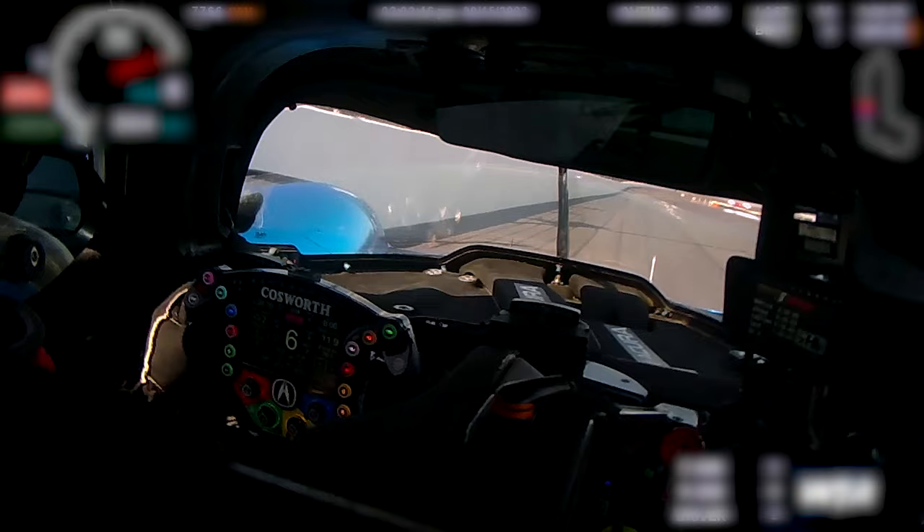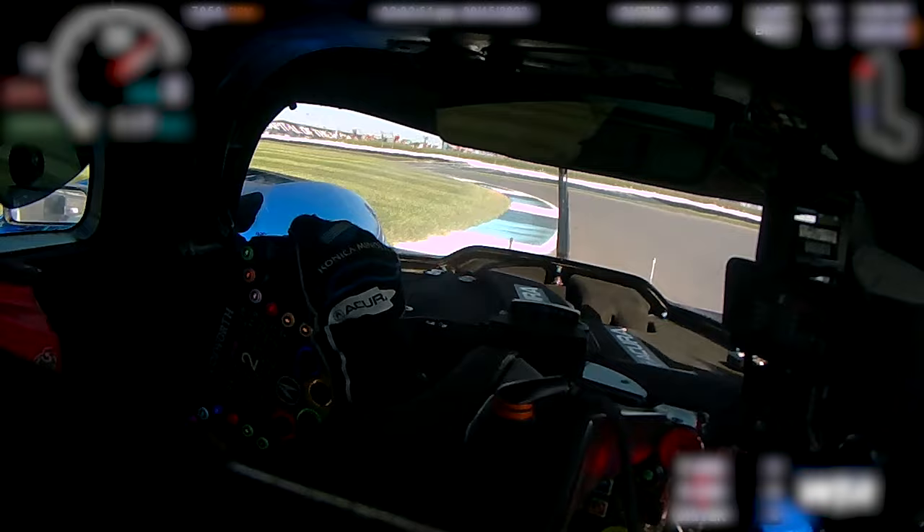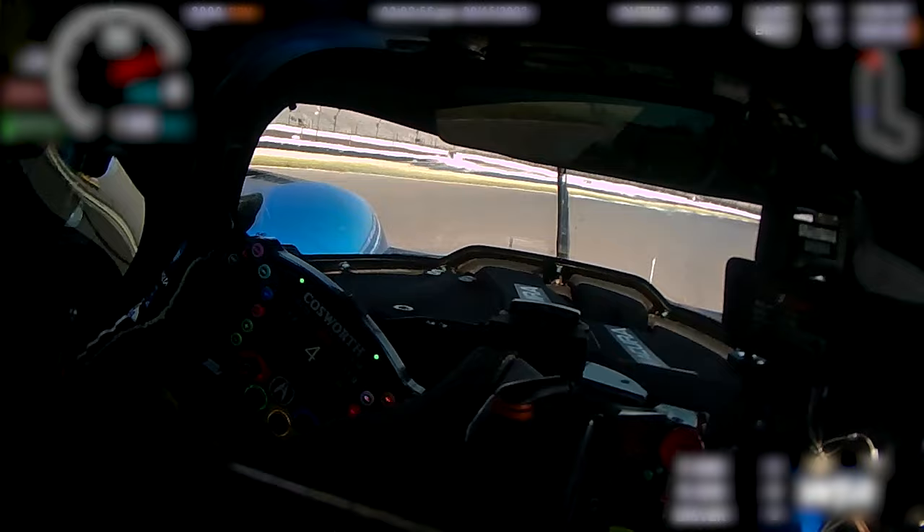Here we are on the main straight, 190 miles per hour, braking at the 400, brake down from 7th to 2nd. Make sure you make the apex but stay tight, then a little kink on the left, lifting a little bit and go again on power. Make sure you don't go on the grass.